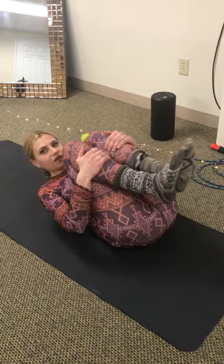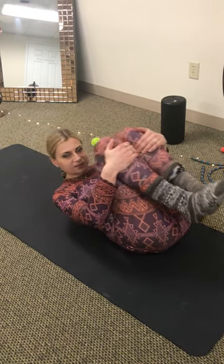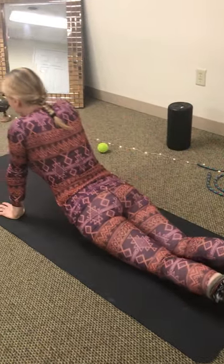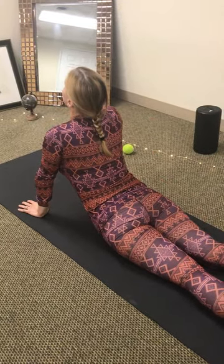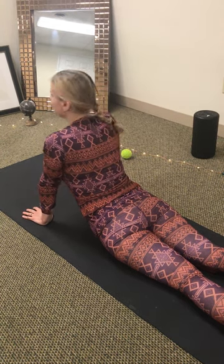The first exercise that you can do is knees to chest. You can repeat that as many times as you like. Then the other exercise is Cobra, where you arch your back by supporting yourself with your hands.